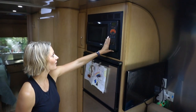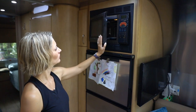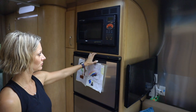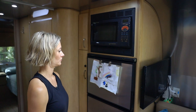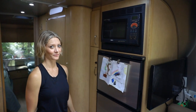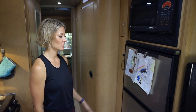We have a microwave and it's actually a convection microwave too, though we've never used the convection side since we have the oven. The microwave pulls a lot of power and this is a 30-amp camper, not a 50. So if the air conditioner is running and you need to run the microwave, it's probably going to trip the breaker. Whenever we need the microwave, we turn the air off first. It's a little inconvenient, but it's still a microwave and sometimes you need it.